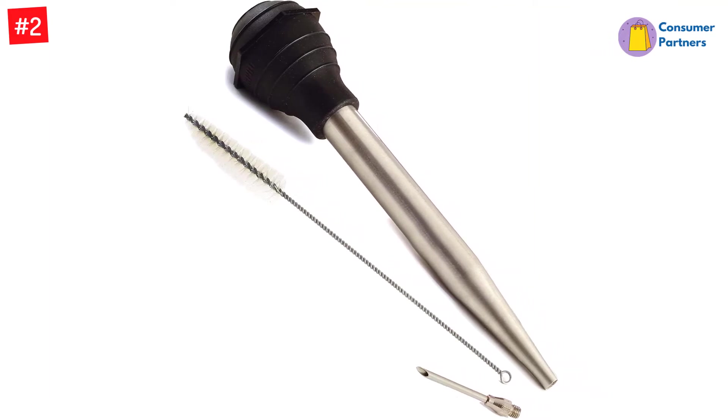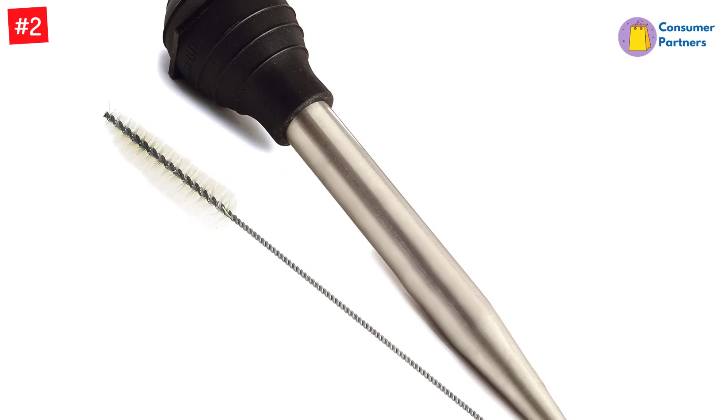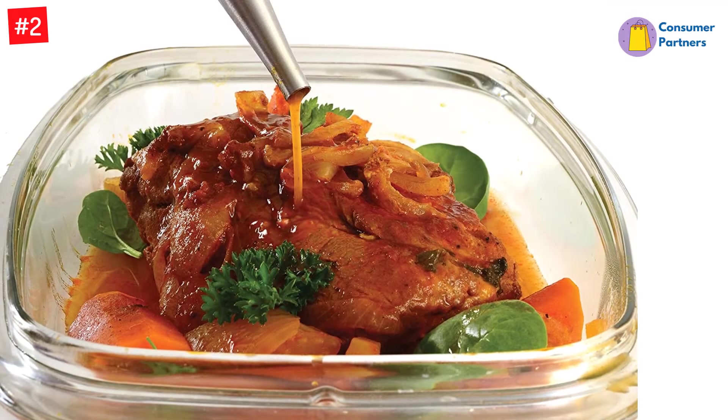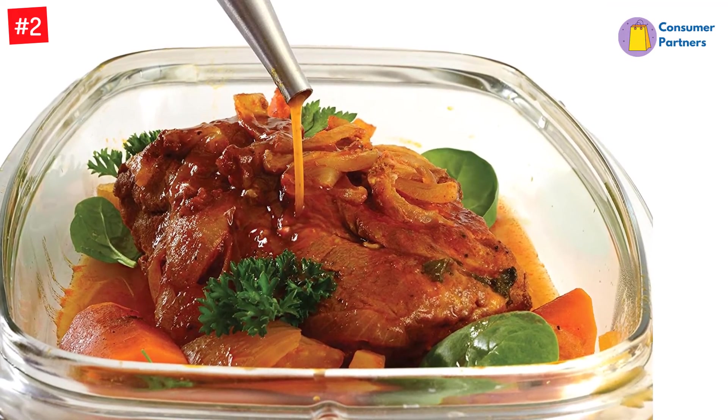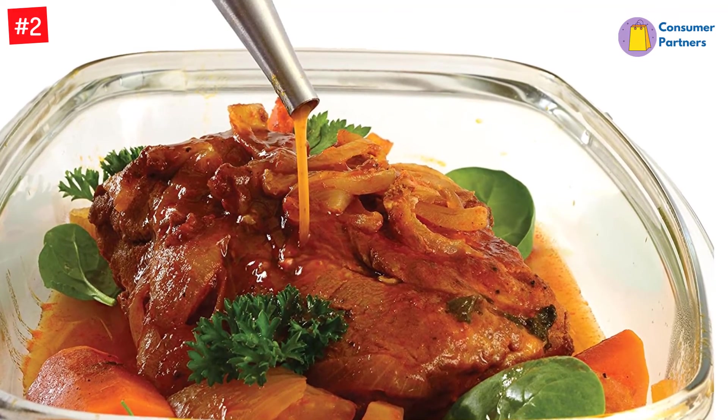This baster also comes with an injector tip, so you can prep your turkey by injecting it with flavorful liquids, spice infusions, melted butter, or other flavorings prior to cooking. Just remove the injector tip to use it as a standard baster.